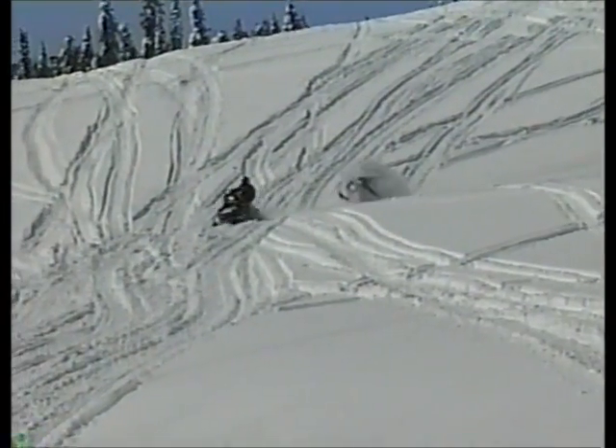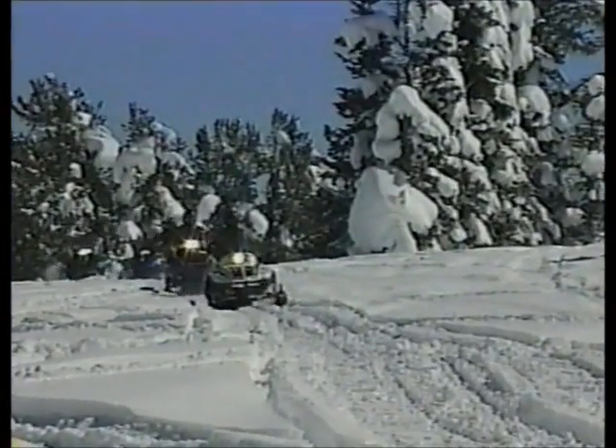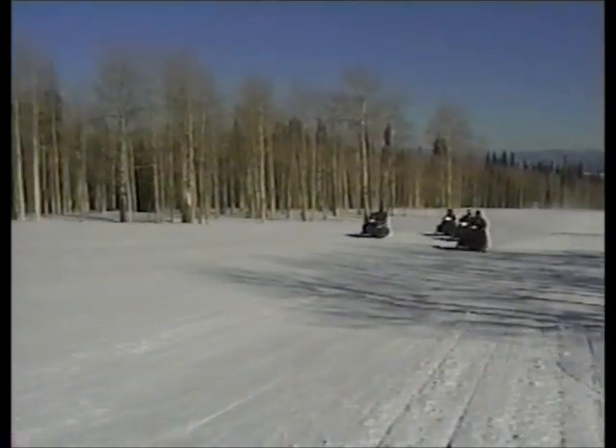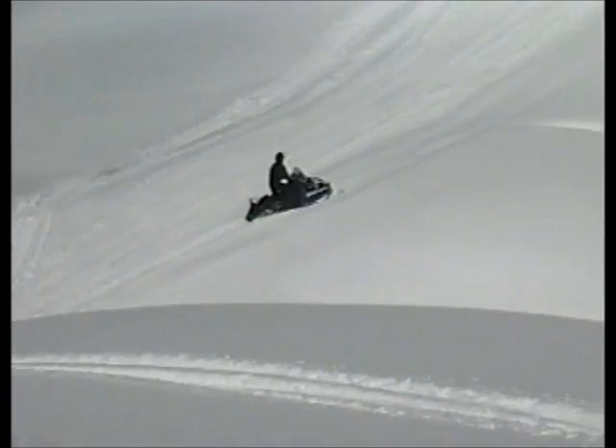Snowmobiling. Playing tag in the bumps. Cruising through the winter scenery with friends. Conquering a bigger mountain. Zooming through open meadows. Another mountain, another valley. What a great sport until the inevitable happens.